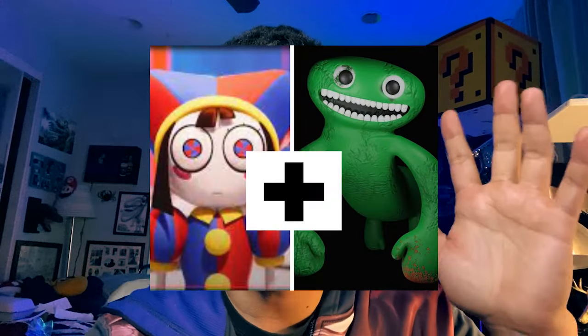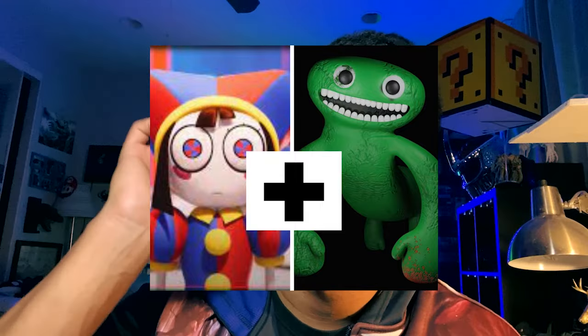Hi, how's it going? Today we're gonna go over how to draw Pomni from The Amazing Digital Circus mixed with Jumbo Josh from the Garden of Ban Ban. It's gonna be a simple easy lesson, so let's jump into it right now.